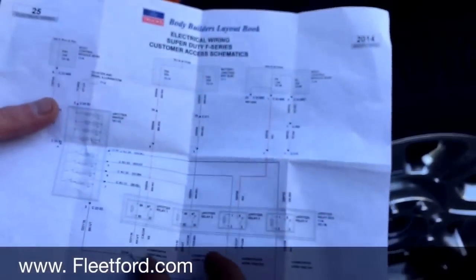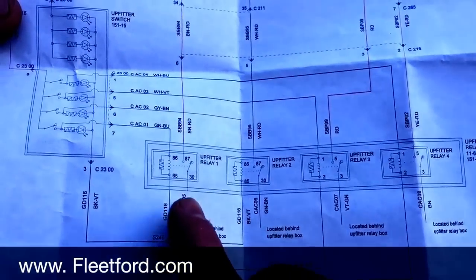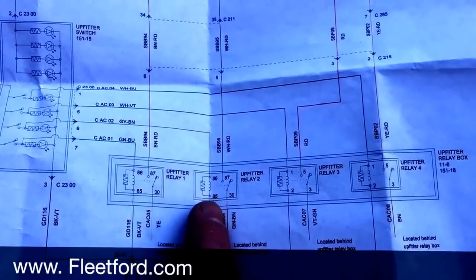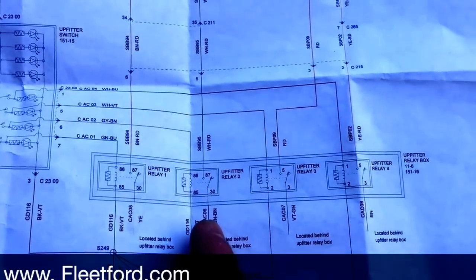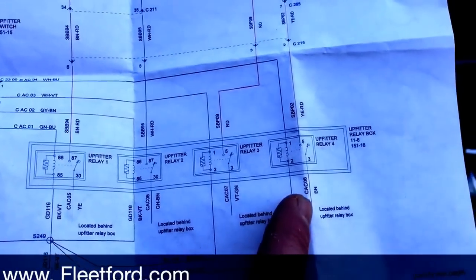Here you're going to have your switches and your wiring — all your colors for your wiring. So for your 25 amp, you're going to have yellow. And then for your 25 amp second relay, you're going to have green-brown, violet-green, and then just brown.